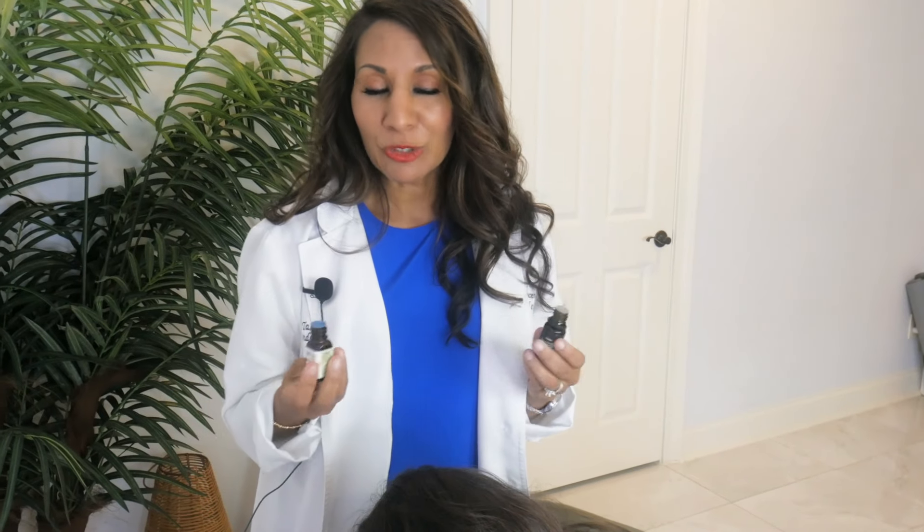We're breaking down natural ways to reverse hair loss and regrow your hair. We know we all care about our hair, so here's what we're going to do today.